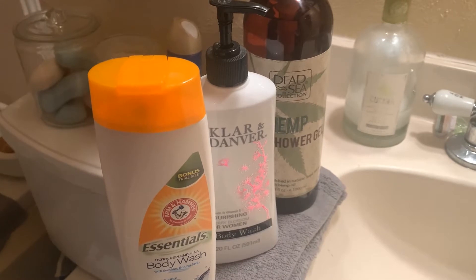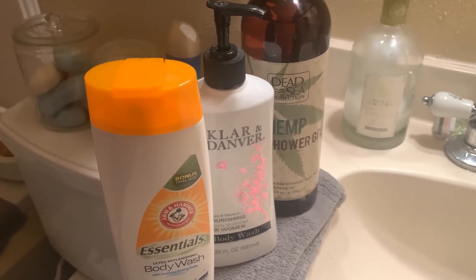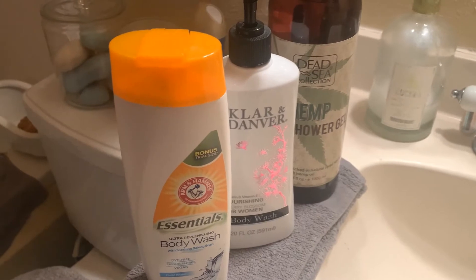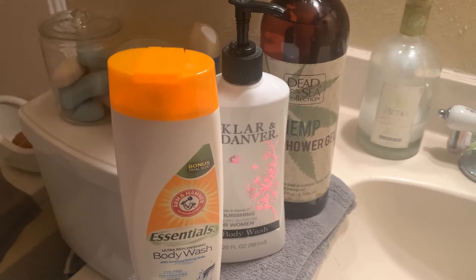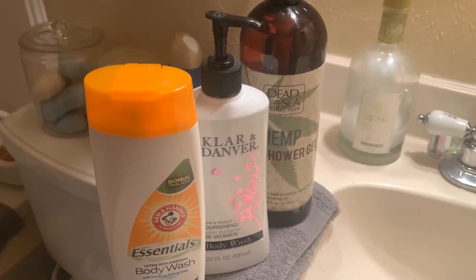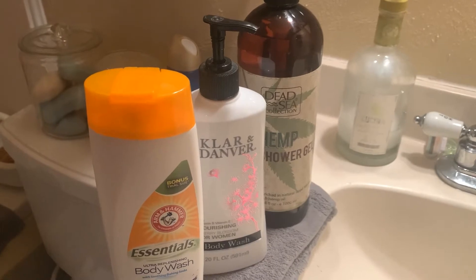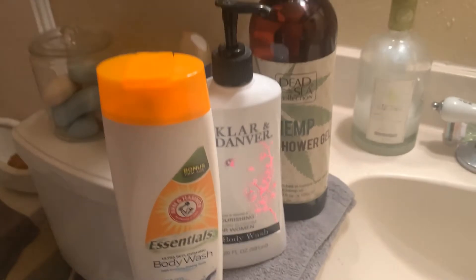Hey guys, this is Orbe the Garden Nanny. I am coming to you with a review of some products that I like from Dollar Tree — these are body washes and shower gels. I have a video regarding the soaps that I love, and you can get that soap I absolutely love from Dollar Tree — check that out in the link below. But this one is my favorite body wash.